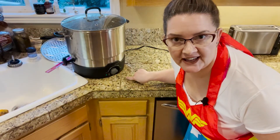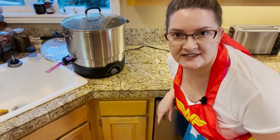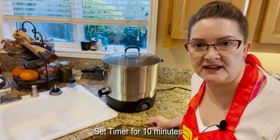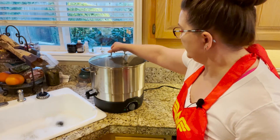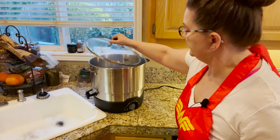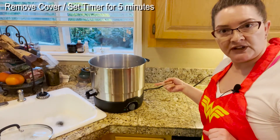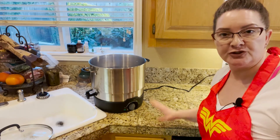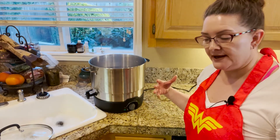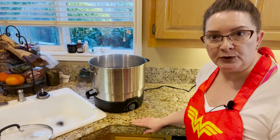I have all the jars in the canner, heat set to high, and when it comes to a rolling boil we'll set the timer for 10 minutes. Got a rolling boil so the timer is set for 10 minutes. Timer's gone off — killing the heat, turning it all the way off. Then take the lid off and be careful to open it away from your face so you don't get a steam facial. Set the timer for five minutes and let the jars rest in the canner. This really helps with sealing and doesn't shock the jar as much.